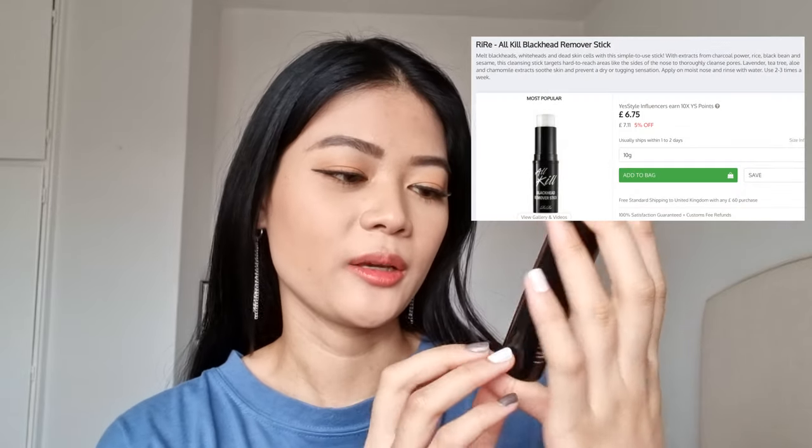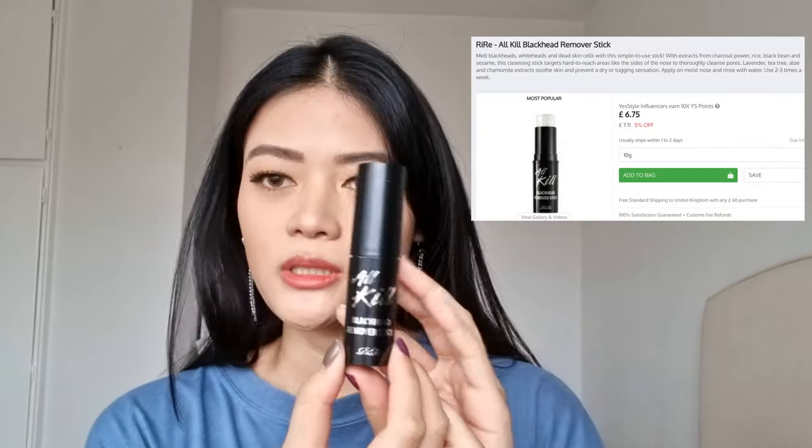The next skincare product is the Rirate All Kill Blackhead Remover Stick. You take the lid off and it looks a bit like a glue stick. Do your cleansing first, then use this product to rub around your nose area. It's really great for exfoliating — your skin feels very smooth after using it. It's easy, quick, and convenient. Your skin doesn't feel irritated at all. It's more of a two or three times per week product. I'd normally use this in a night time skincare routine, but you could use it during the daytime as well.